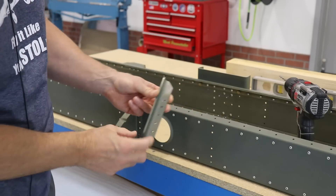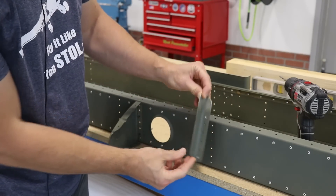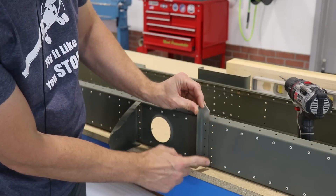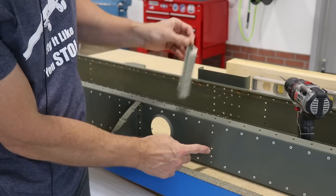This is the bracket that goes on the front spar — it connects to the spar like this. We just drilled this hole and this hole out to 3/16", so now obviously the corresponding holes on the other side will also need to be drilled out to 3/16".